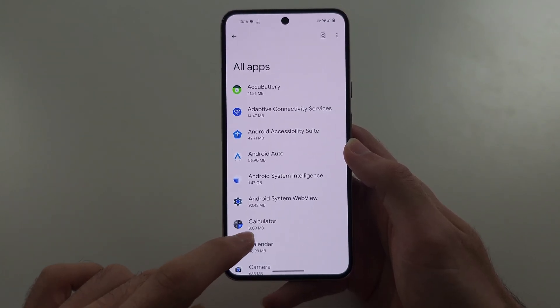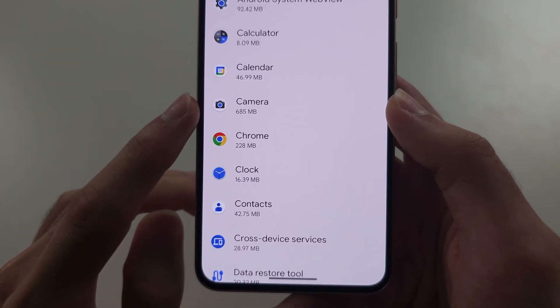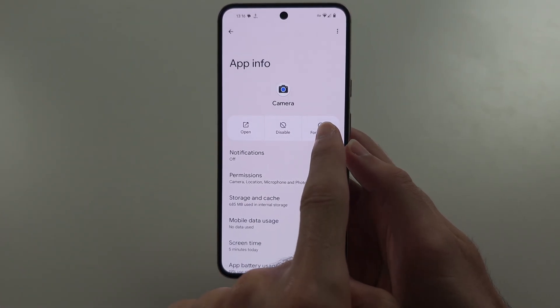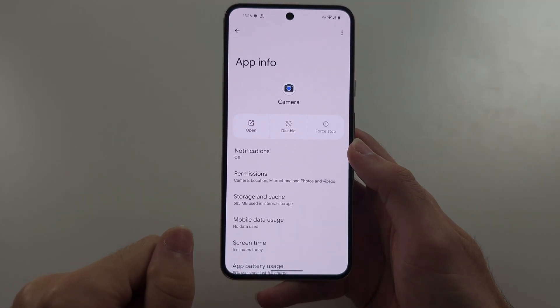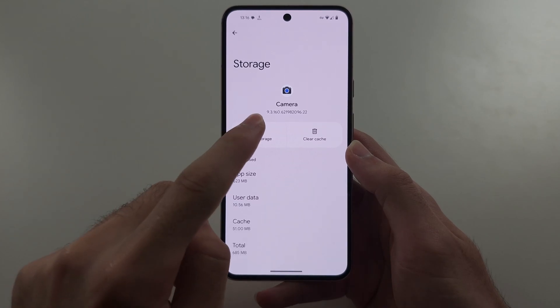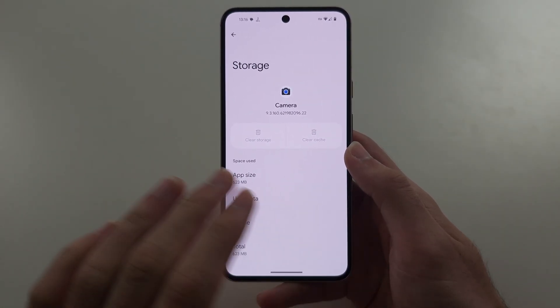Then scroll all the way down until you see Camera. We're going to try, as a first solution, to force-stop the camera, and then in Storage and Cache, we're going to clear all of the storage and the cache. This will not delete your photos.